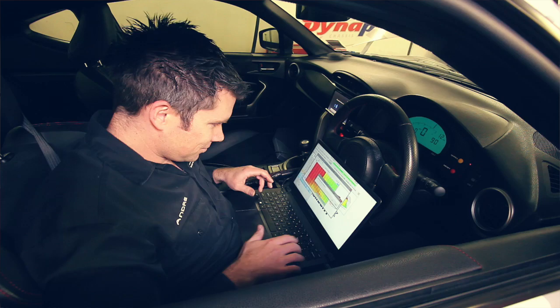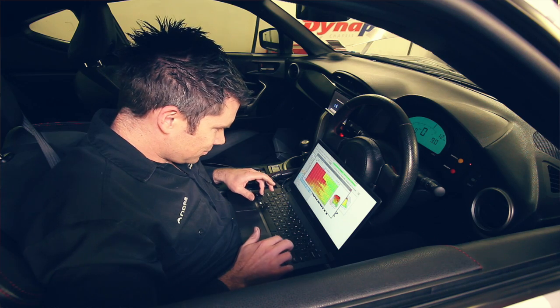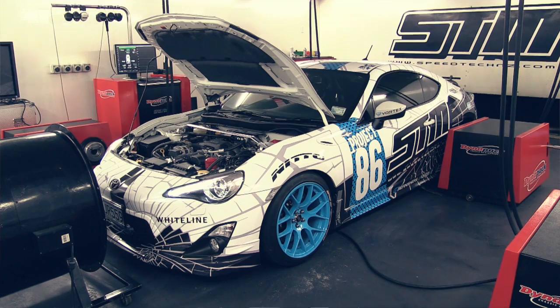We're here at the Dyno Bay at STM with Project 86 where we've had the first chance to test some upgrades to the power of the engine. We did this in a few stages. First of all, we used the Ecutech tuning package to see how much more power we could get out of the car while the engine was still completely standard, before we changed the exhaust and extractors.